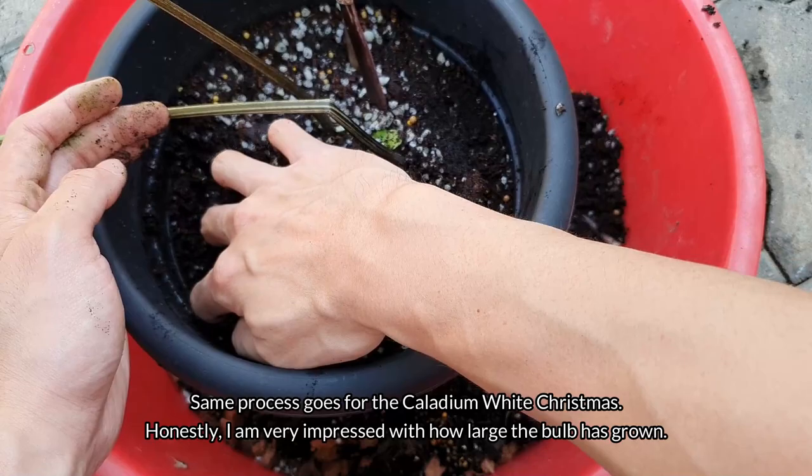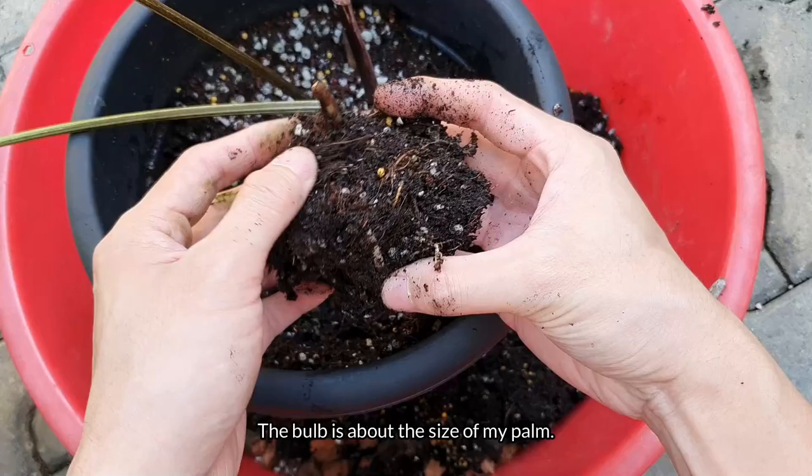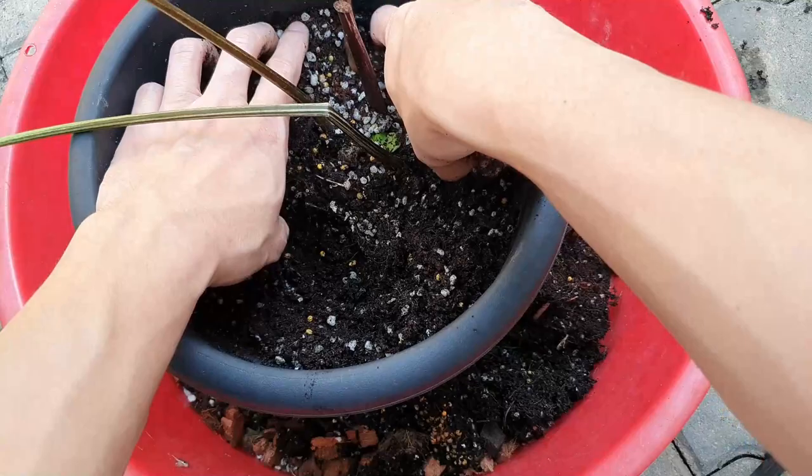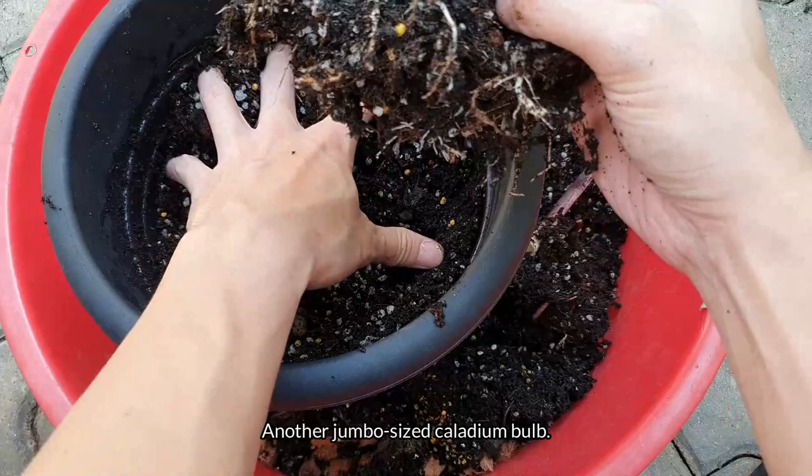The same process goes for the caladium White Christmas. Honestly, I'm very impressed with how large the bulb has grown — it's about the size of my palm.